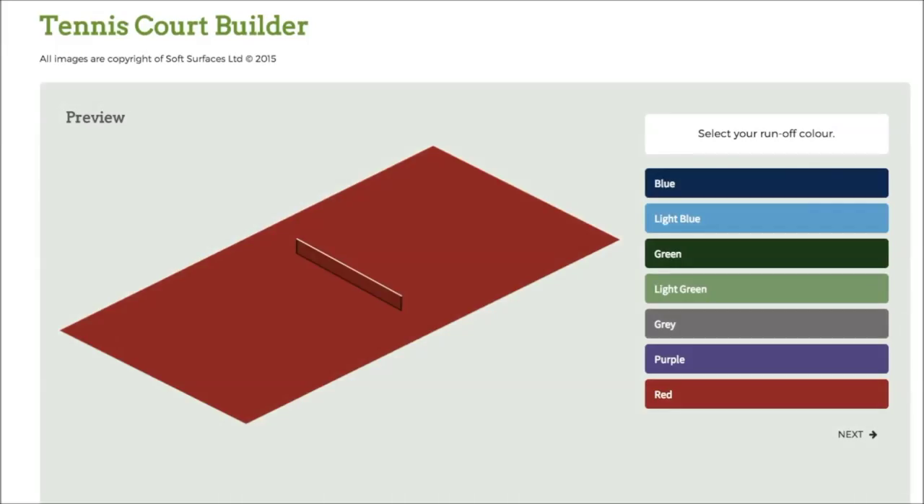Hi guys, I've been trying out some tennis court builder softwares online, and I've found out that this one is absolutely fantastic. This one has pretty much everything you need to design a tennis court, and if you're looking to have one actually installed, this is a great software to use if you want to see what it looks like when it's actually been built.